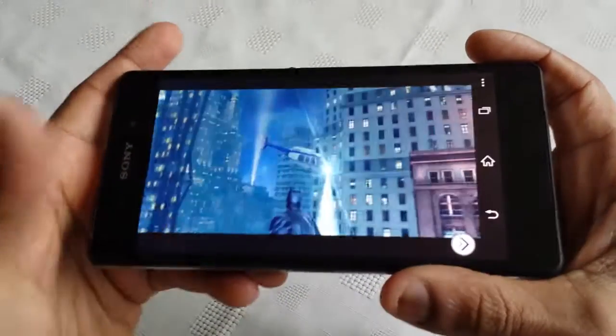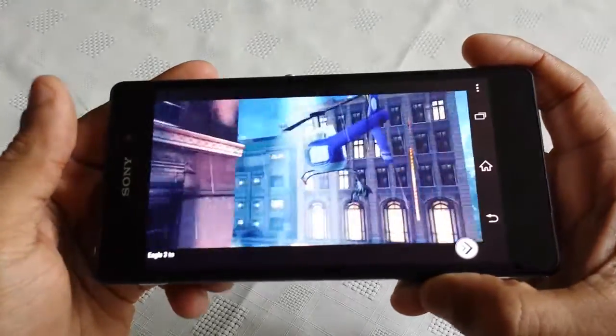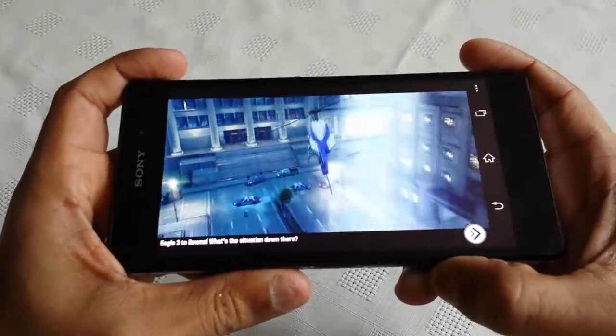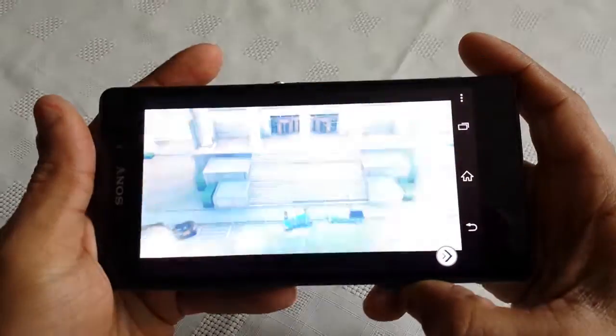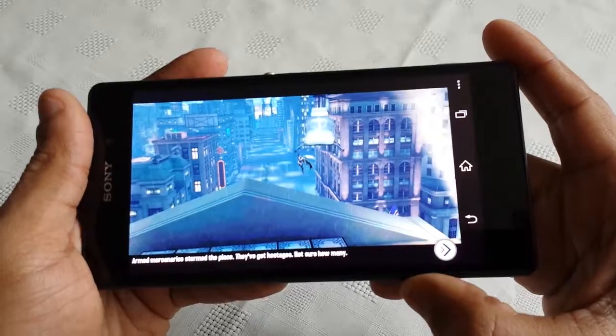Okay so yeah, that's just a bit of gameplay of Batman on the Sony Xperia Z2. This is the Dark Knight Rises, it's available on the Google Play Store. So be sure to check it out, it's an awesome game once you get into it. So yeah, that's it.